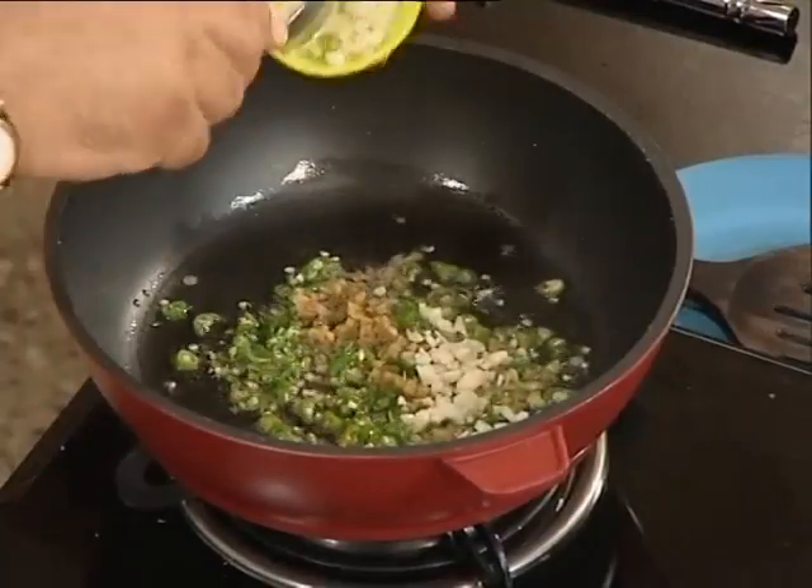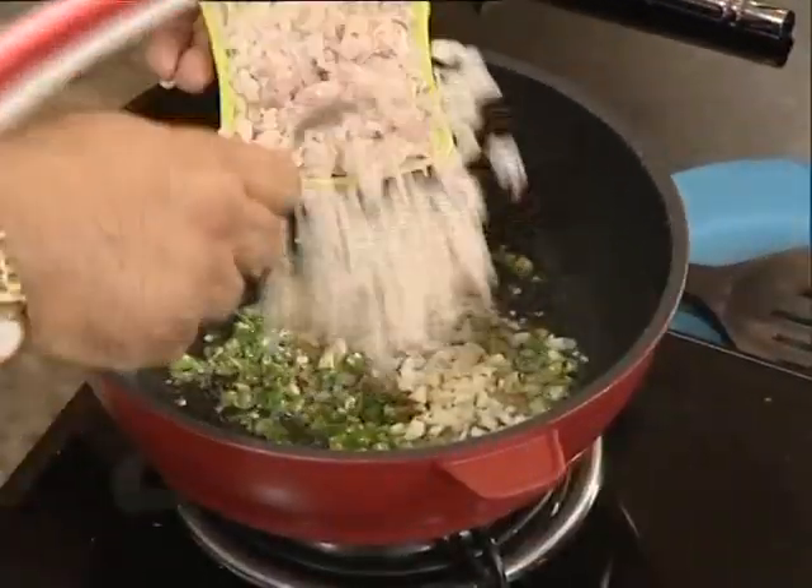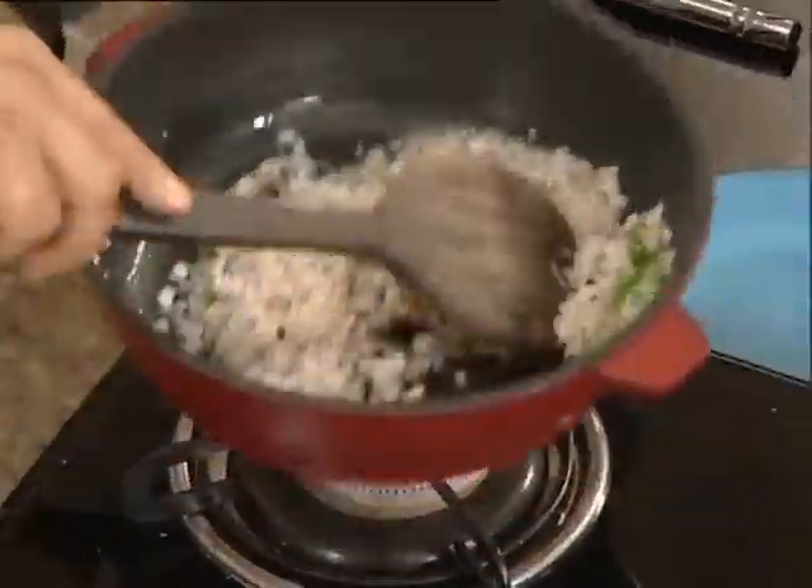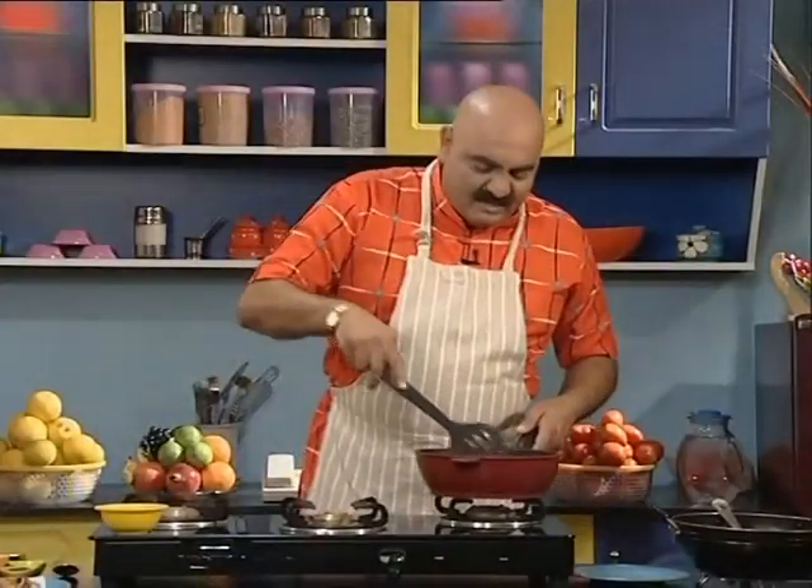Add a big amount of oil to the pan. Now add a little oil and let it heat up, then fry the Gobi.